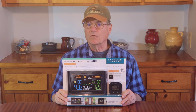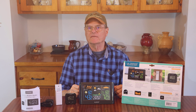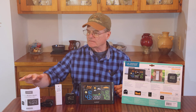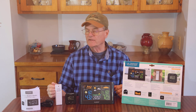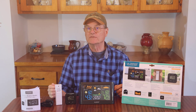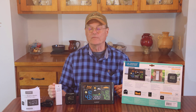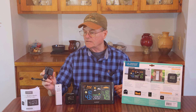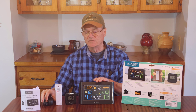So let's open this up. We'll talk more about the features and get it mounted and working. Now we've got everything out of the package. We've got the instructions and I have read through these briefly — they seem to be very well written, which is a very pleasant surprise. Most of the instructions we get are not well written. We've got the little power supply that you plug into the wall to operate this unit.